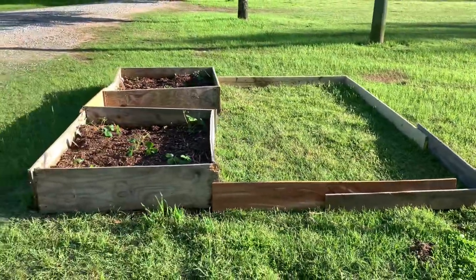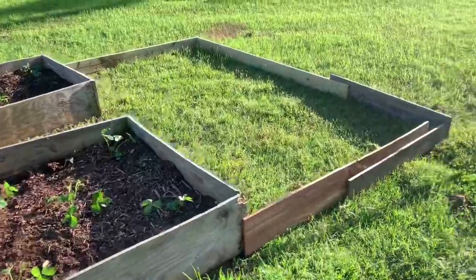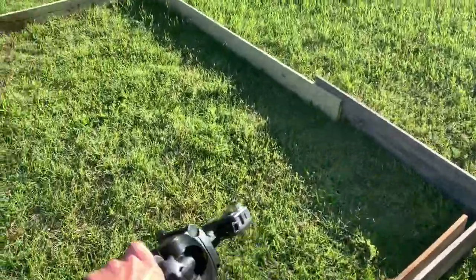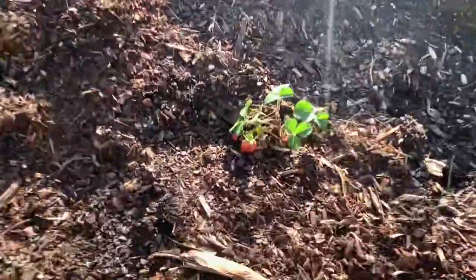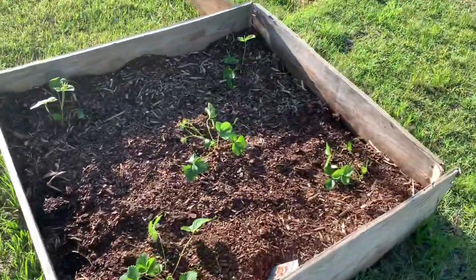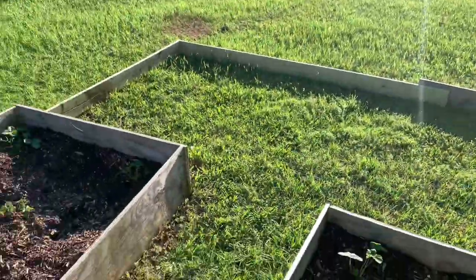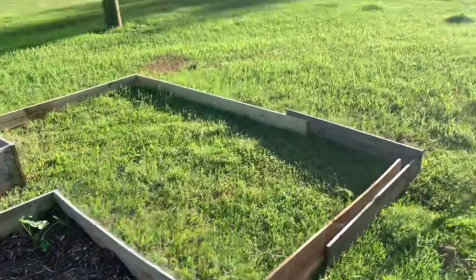So this is the planting bed we made. I sprayed Round-Up on all this yesterday and got it all killed off. You can see she's already got a strawberry right there on that one, so I guess that's where she's going to plant the rest of it. We'll see how it does, but let's go get the mulch.